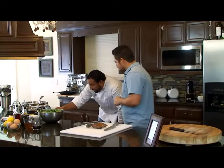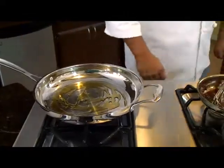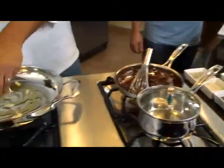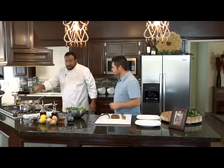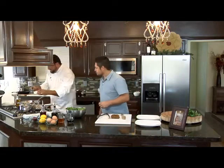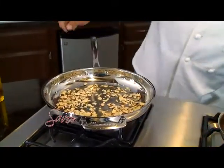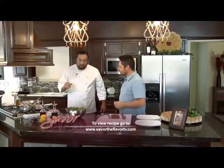We'll heat up our skillet over here and add some olive oil, enough to coat all of this spinach. We'll add a healthy amount of sliced garlic. So we've got a nice golden brown working on that garlic. What we'll do now is add the sliced almonds — this is going to add a nice contrast of texture. Just a little toast. You don't want to overcook those either; they'll cook in a hurry.